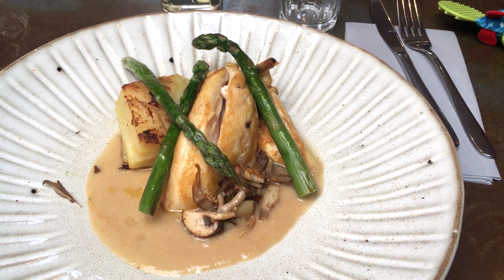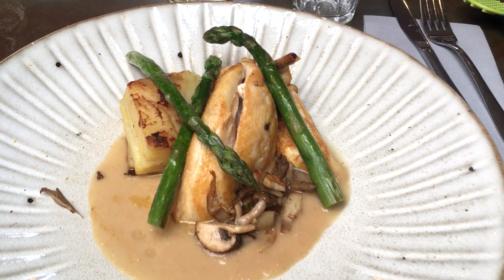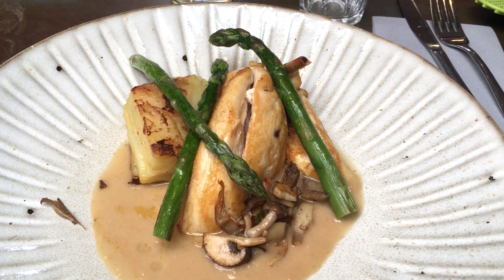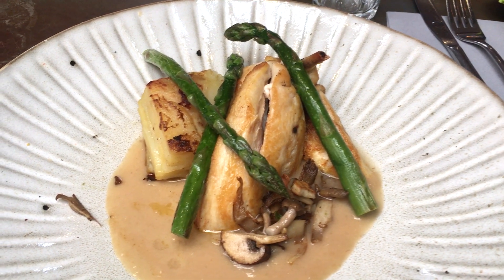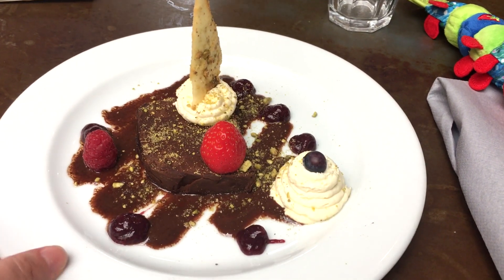Hi guys! We started off the week eating out. I had a chicken breast and a mushroom sauce. It was really tasty but it was small portions — that's the trouble when you go out to restaurants. The dessert was this amazing chocolatey number and that was really, really good.